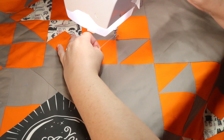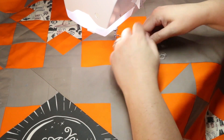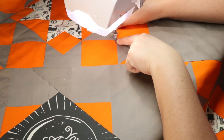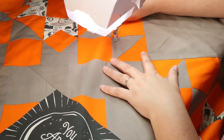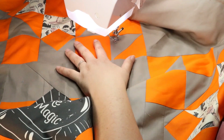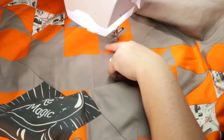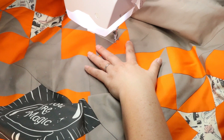I'm going to go ahead and start by bringing up my bobbin thread. I'm pulling that out of the way and I'm going to start my spiderweb here at this corner, and I'm going to bring it out on this little triangle. I only want my spiderwebs on my gray fabric. I think on my orange fabric I'll probably end up doing some pebbling, so I'm just going to go ahead and hide my stitching along the seam right here.